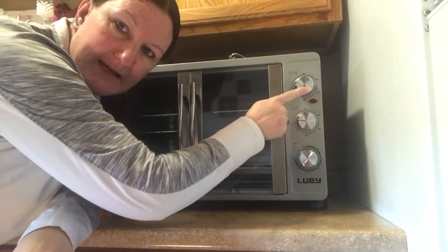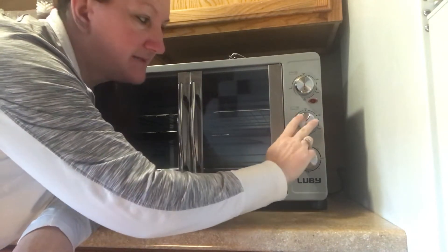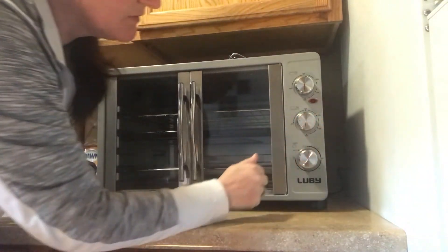You can set it for the top heating element, and then this one is also for the bottom — it does the same thing. Temperature goes 150, 250, 350, up to 450.